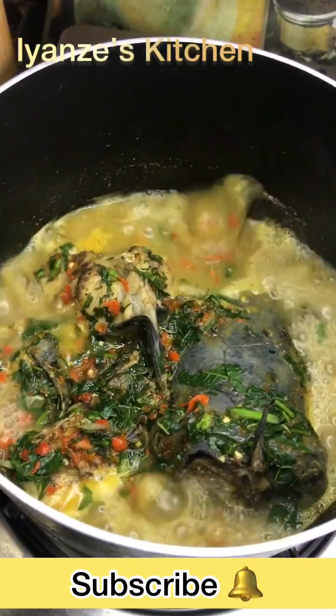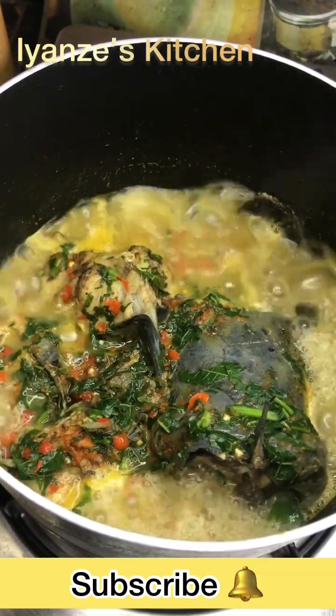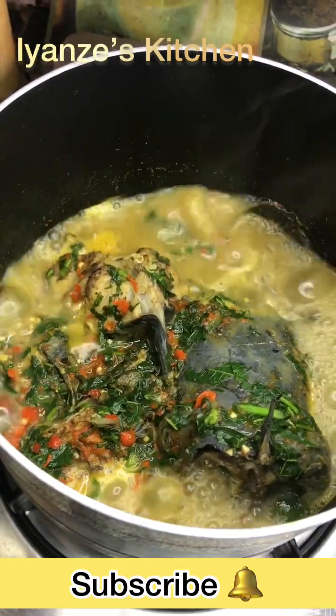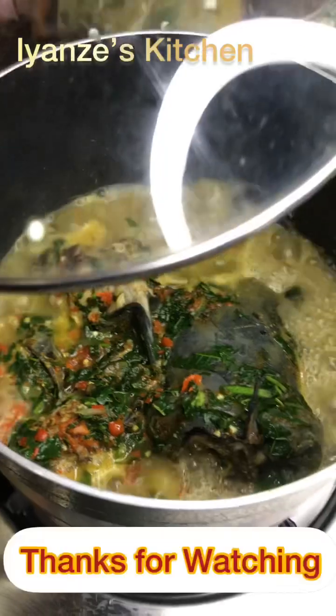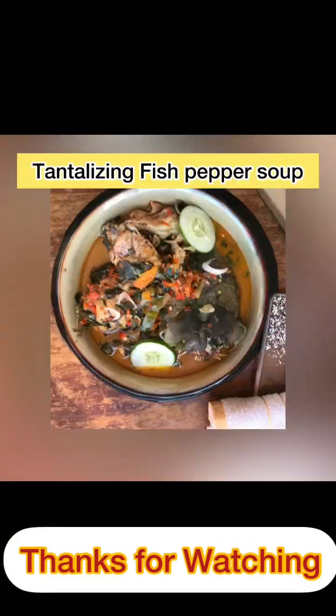You can decide to take this pepper soup alone, or you can decide to serve it with white rice. Especially white rice — you put the pepper soup drip on it, all the watery parts, and it gives the white rice a very very delicious taste. So it's ready to be served. Thank you so much for watching this video, I'll see you guys in my next video. This is Yanzu's Kitchen, thanks so much for stopping by.